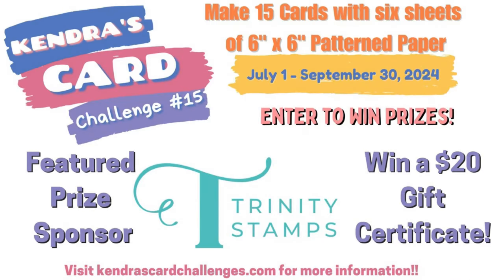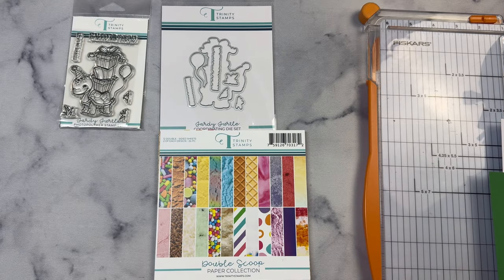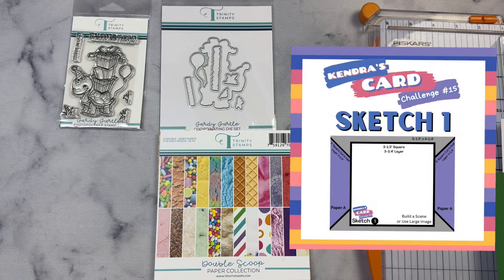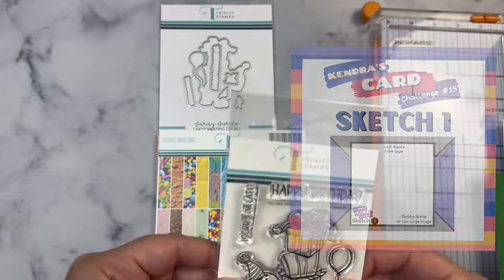Hello, this is Kendra and welcome to the Kendra's Card Challenge 15 Trinity Stamp Super Sponsor Hop. Today I'll be sharing how to make a card using sketch number one from this quarterly card challenge. This is a giveaway hop so stay tuned to find out how to enter to win.